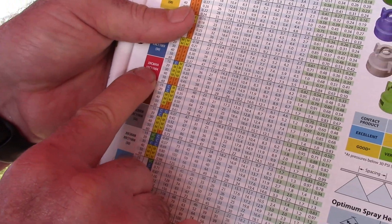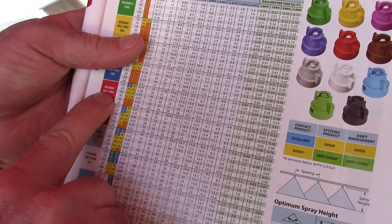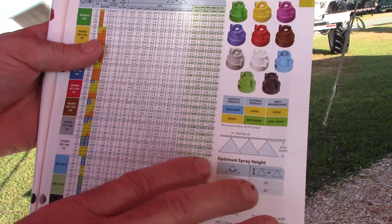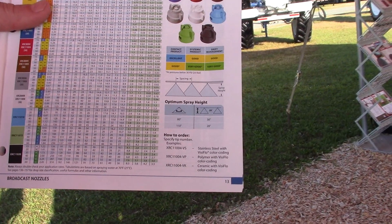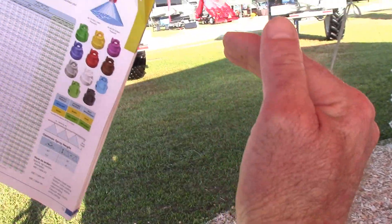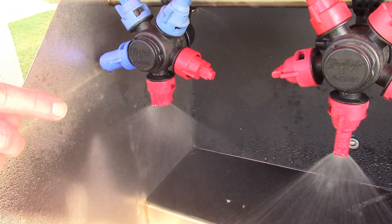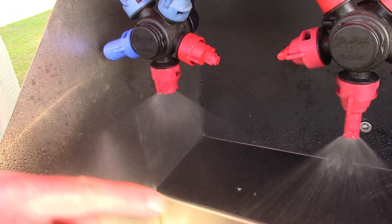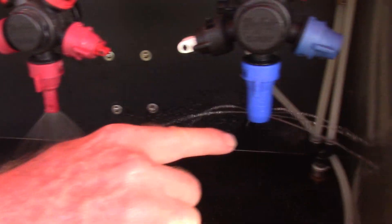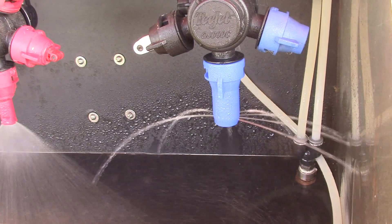The XRC 11004 is the exact same thing but with a 110-degree angle. That wider angle means you can spray closer to the plant or closer to the target. This XRC tip has the cap and tip built together. This is an AI tip for air induction, and this is a liquid nitrogen applicator tip where the product streams out.